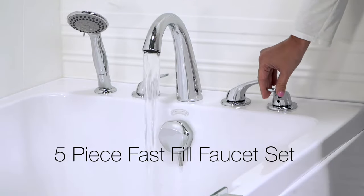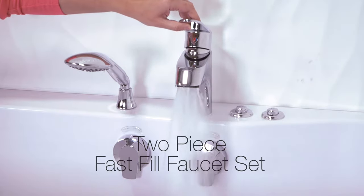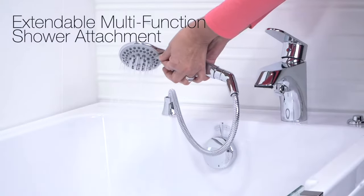Choose between a 5-piece or a 2-piece fast fill faucet set. Each set comes with an extendable multi-function shower head.